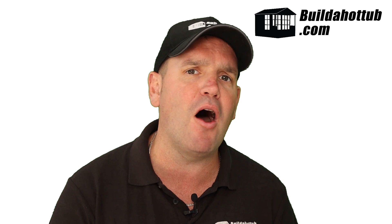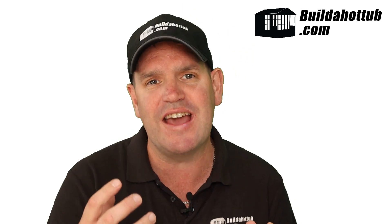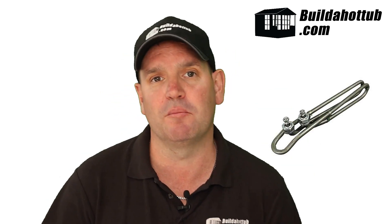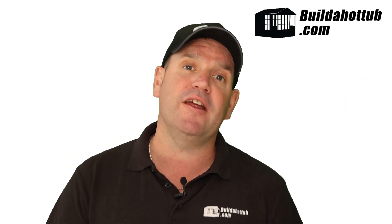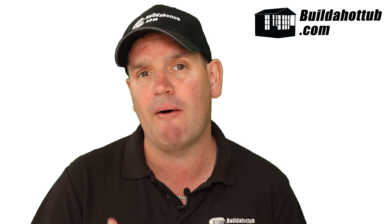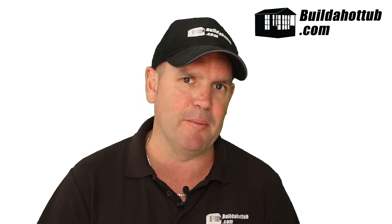Heating elements are part, as the name suggests, of your heater. It is the internal part that physically creates the heat in your electric heater, and it will look something like this. In this video, I'm going to dive in to take a look at how they work, talk about how we can replace them when they need replacing, and also talk about when it is time to actually change the heating element.